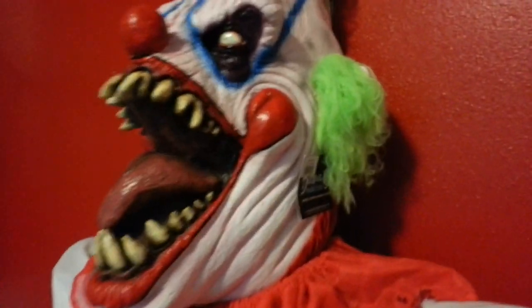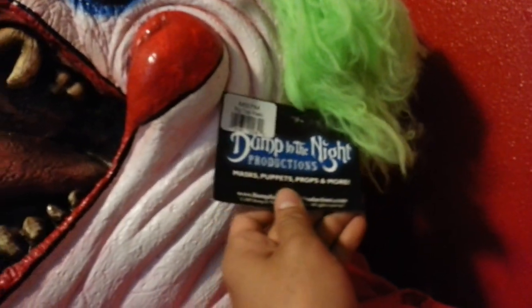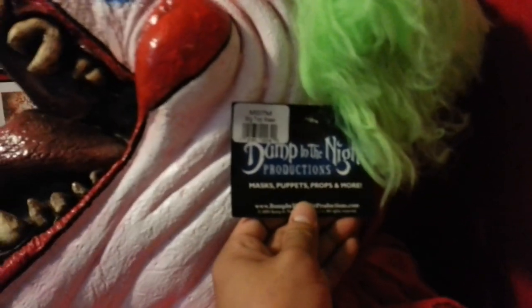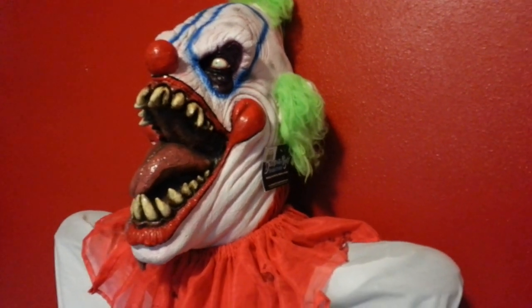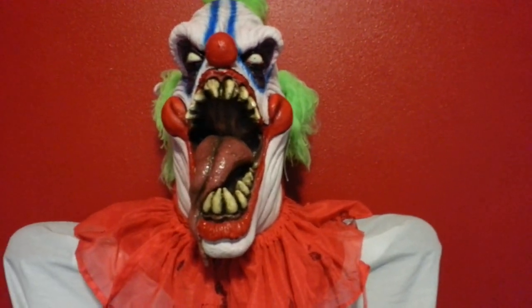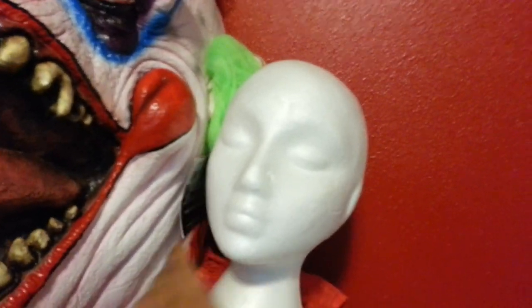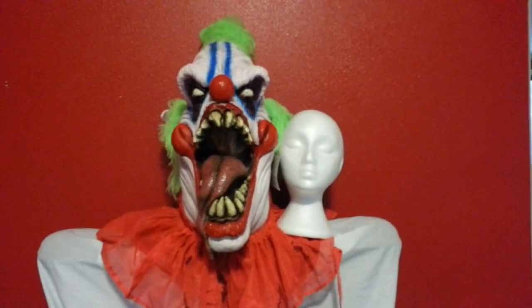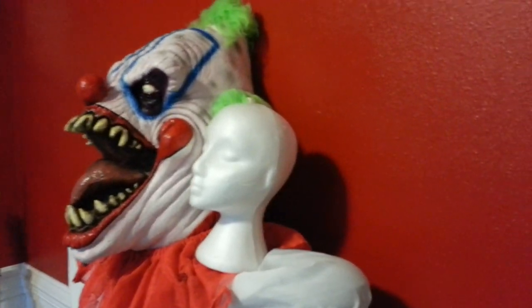Here's a mask I just got — it's by Bumpin the Night Productions, the Big Top mask. This is a costume I'm customizing or making, and it's pretty huge. To give you a little comparison, here's this mannequin head right there, so you can kind of see just how big this head is. Here's a side angle — I think that's a better shot right there.